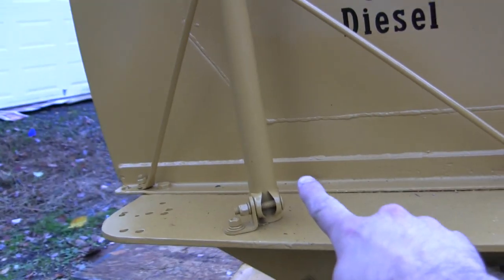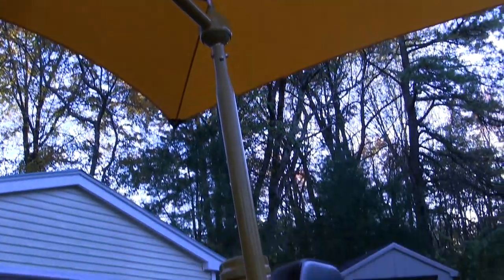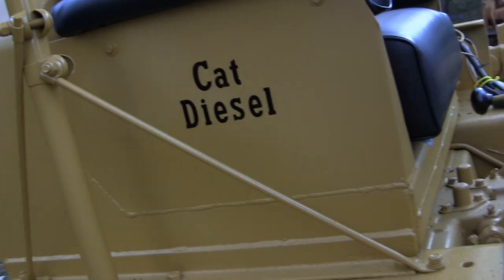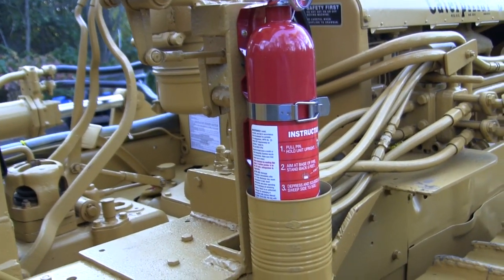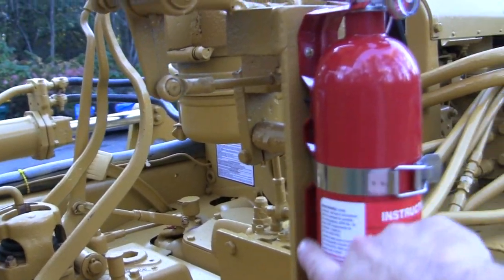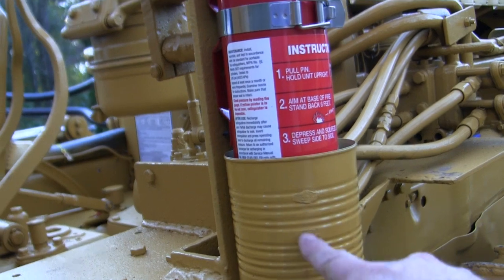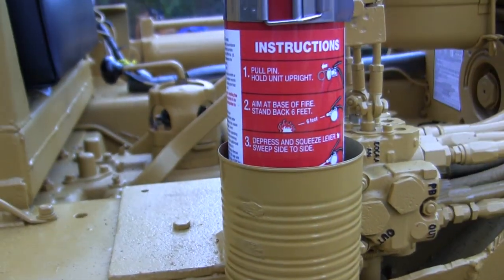Moving to the awning — this is an aftermarket component my father fitted to the machine. It looks cool and is pretty helpful when sitting on this thing in the hot sun. Caterpillar did have one of these awnings for their machines, very similar in design but with Caterpillar logos on it. From the awning we have the fire extinguisher — just mounted to the side because it's good practice, especially with older machines. It's a standard off-the-shelf commercial unit with an aftermarket bracket, and we fabricated a guard from an old tomato sauce can to prevent dirt and debris kicked up by the tracks from damaging the bottom of the extinguisher.